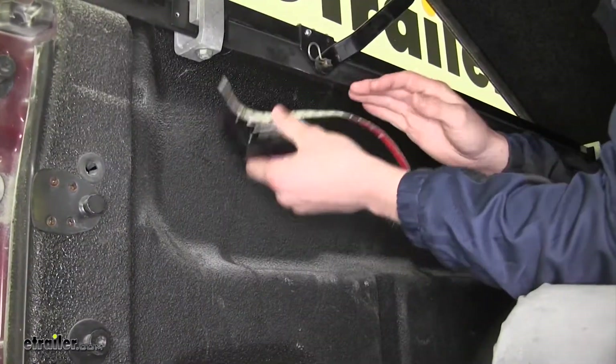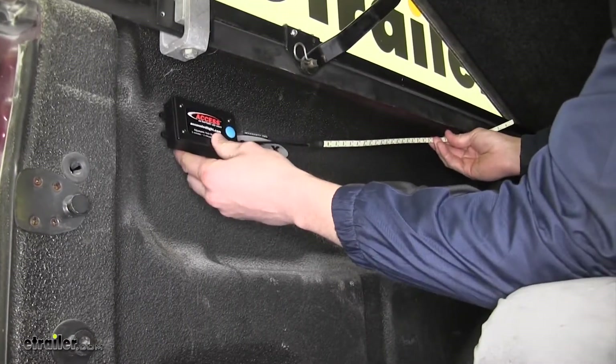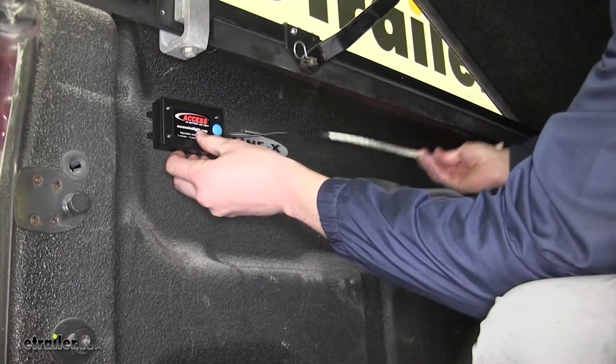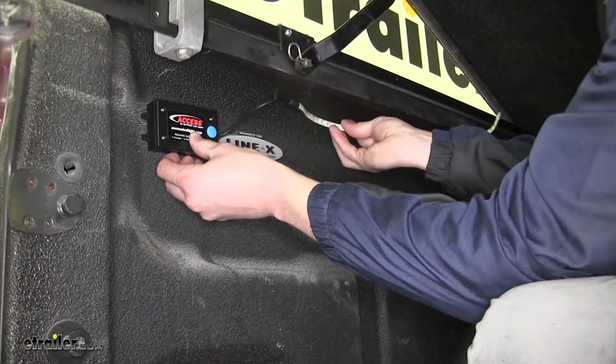Now that we've gone over the features, I'll go ahead and show you how to get it installed. We're going to be installing ours in the truck bed here today. We're going to mount our box here and our light strip is going to go right around this area.